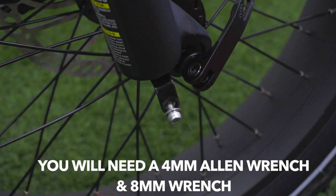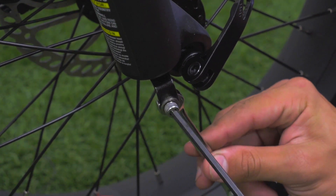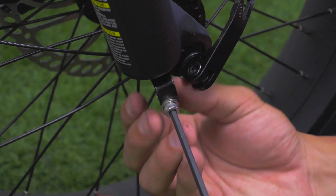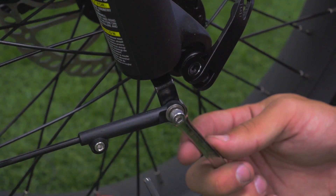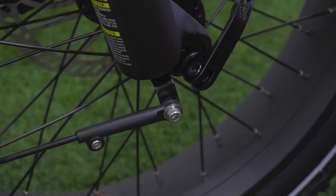You then want to take your four millimeter Allen wrench and your eight millimeter wrench. You want to remove the fender nut and bolt. You then want to place the fender strut or the fender hanger over the fender strut and you want to securely tighten it, and you want to do this on both sides.